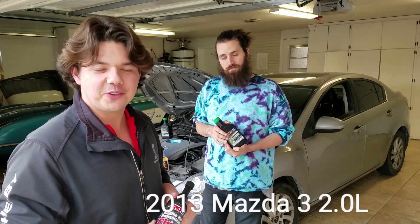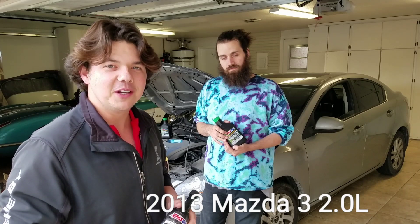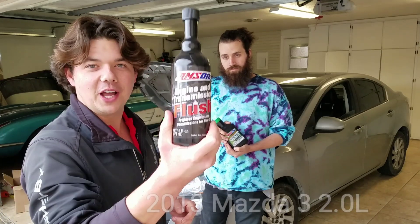Today we're working on our 2013 Mazda 3 — this is the 2.5 liter — and we're going to be doing a motor oil flush and motor oil change. Welcome back to Synthetic Oil Protection. I'm your host, Eben.